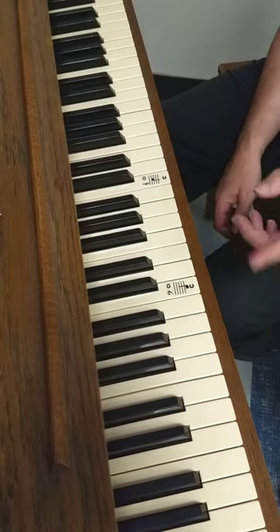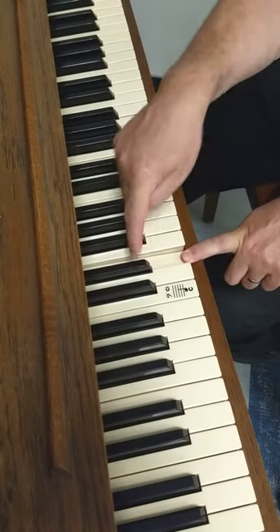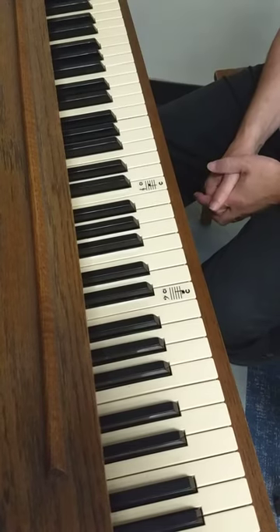The second key, let's focus on the E. For the E, a simple rule is the E is at the end of the two black keys. And again, you want to tap all of the E's on the piano and say the letter E.